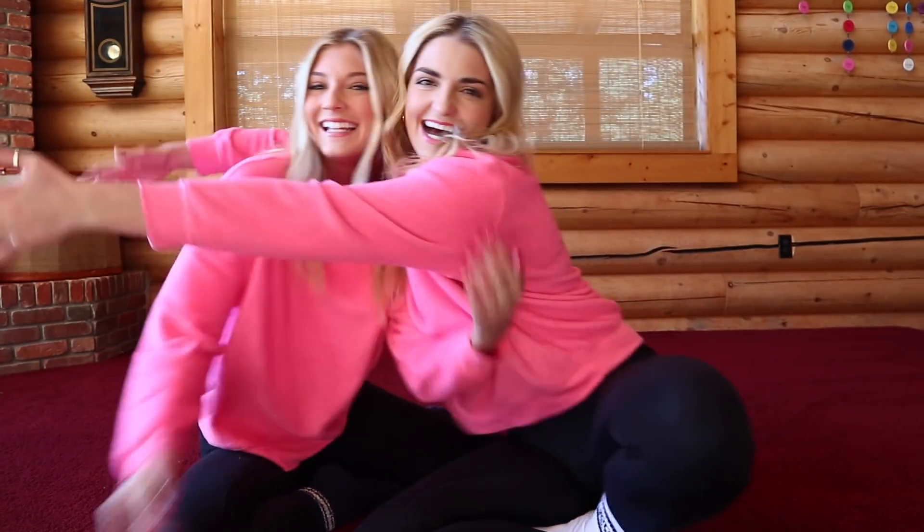Hi guys, I'm Raydell. Welcome back to my channel. This is my best friend Kyla and we grew up dancing together, so I thought I'd have her join me today in showing you guys a 10-minute easy beginner stretch that you can do every morning.